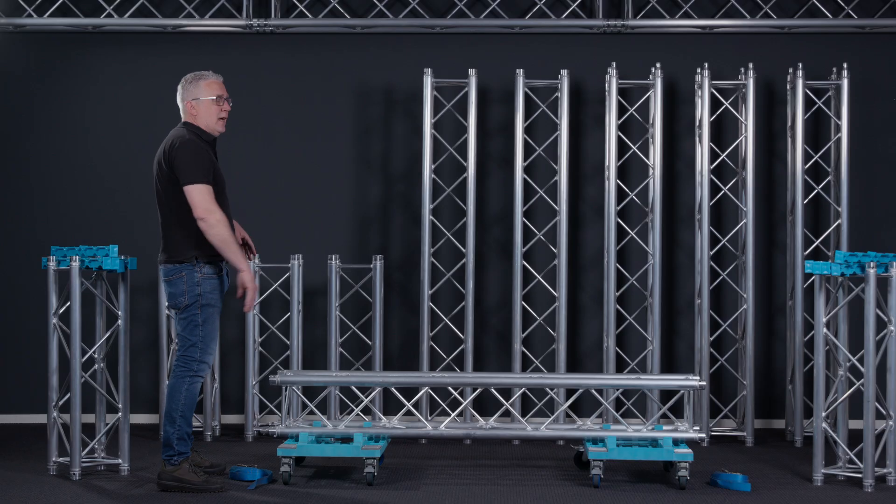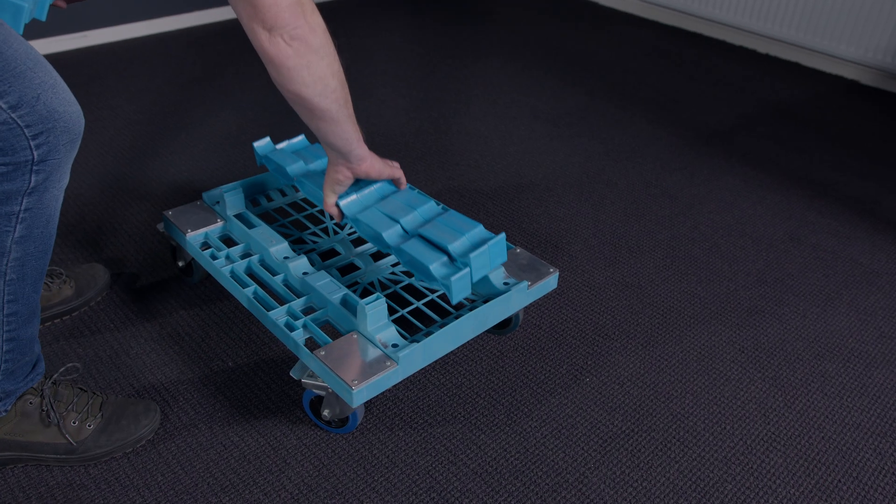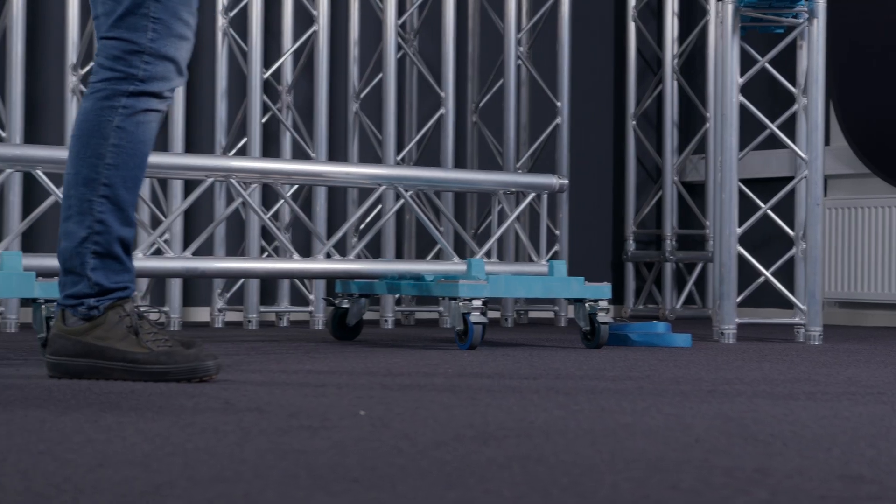You can see here that we have built down our truss structure and we now want to move it back to the truck. But we will not carry all the trusses from one side of the venue to the other side. We want to transport it as easy as possible.